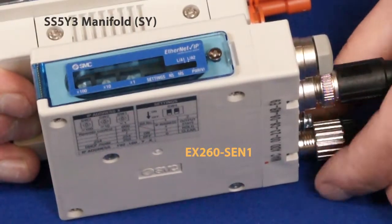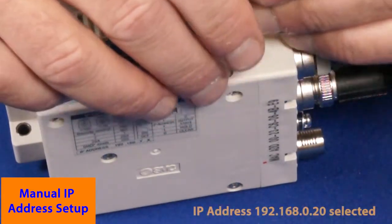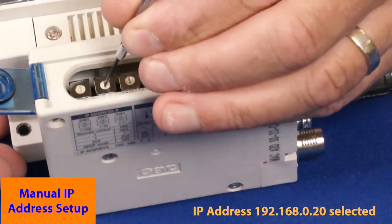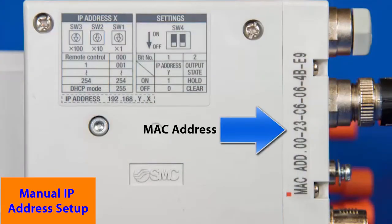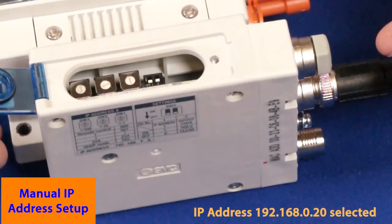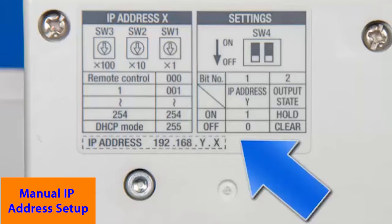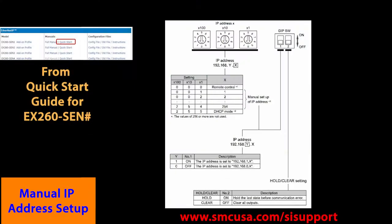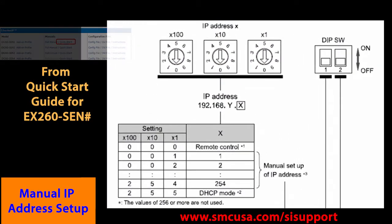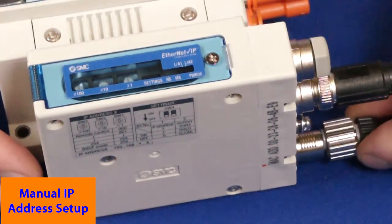Remove power from the EX-260, then remove the display cover. Set the IP address with a precision screwdriver. The rotary switches allow you to choose the network and address settings. Check out your MAC address on the body of the EX-260 for future reference. The switch settings are also printed on the EX-260. Manual addresses can be from 1 to 254 on networks 192.168.0 and 192.168.1, which are free to be set by the user as long as it hasn't already been assigned. Once set, reattach the display cover and reapply power to lock in the new IP address.